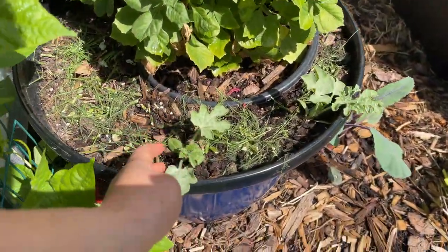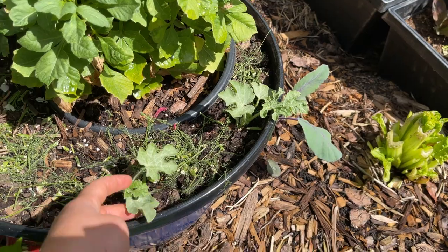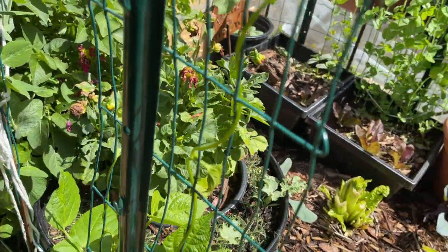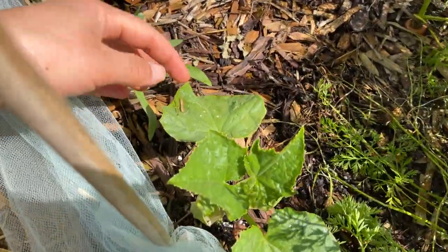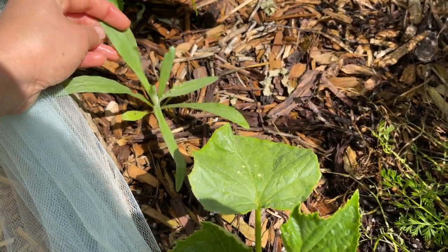Over here I've got sugar baby watermelons — I've got two of them here and also a watermelon over there, and I'm really excited. This is my first time growing watermelons. Here I've got some pole beans looking really good — just look at how well they're climbing up, they grow just so fast. This right here is a Japanese cucumber that I got from one of my garden neighbors. All along the garden I scattered some flowers.